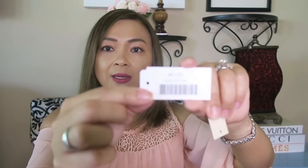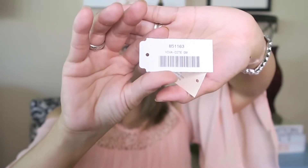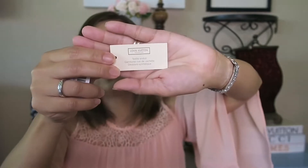This one here says Viva Cité GM — I don't know if you could see it. And of course, it has this right there as well.